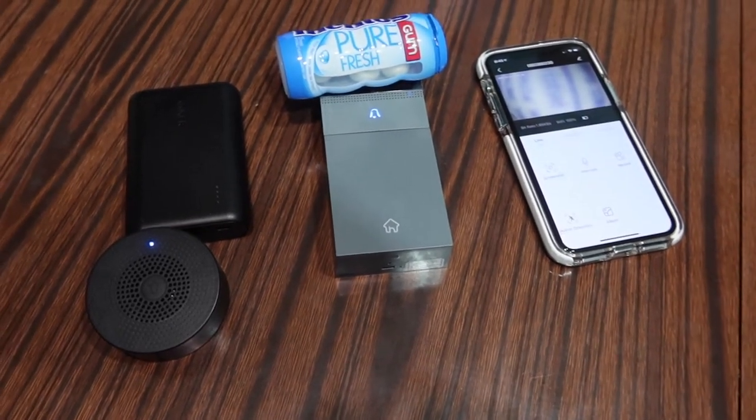Let me do a quick test of the chime and also the charging, to show how that works, and then we'll come back and talk more about the product. The product is all set up as you can see.